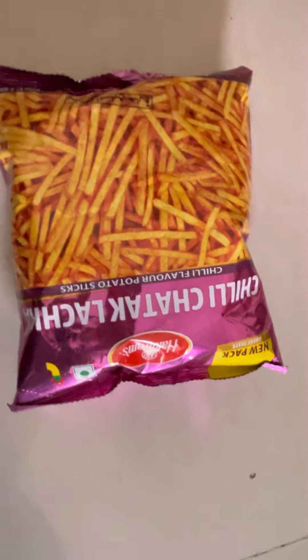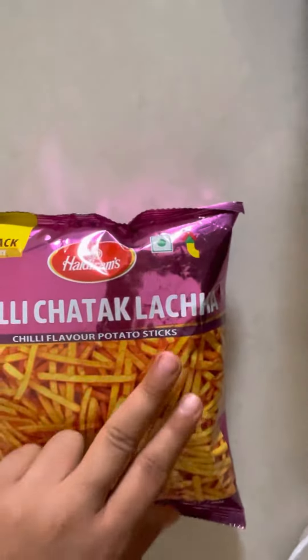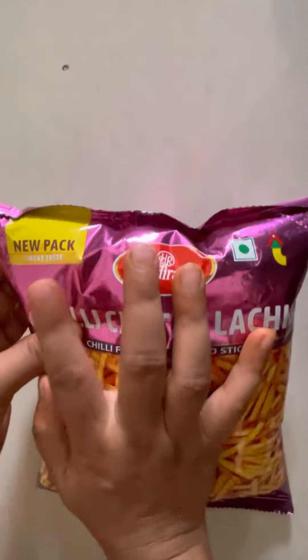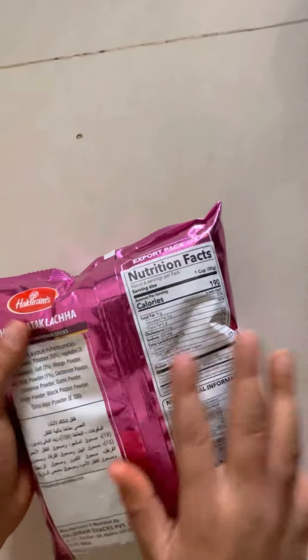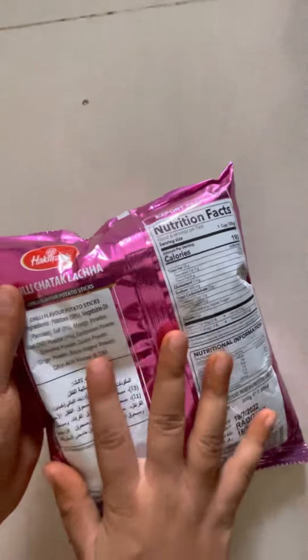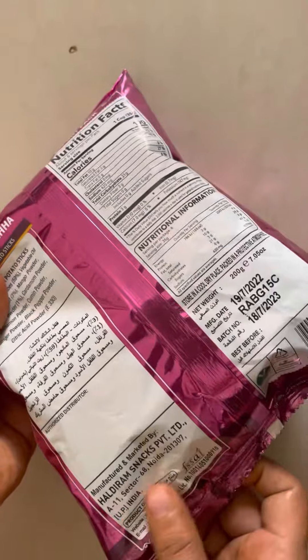Hello beautiful people, welcome back to my channel. In today's video I'm going to show you this Haldiram Chili Chatka Lachha. This is how it looks like — it's a new packing and red paste they are making. The wet sign is there, all the calories and nutrition facts about the product are mentioned, along with the ingredients they have used in making it. It's a product of India.